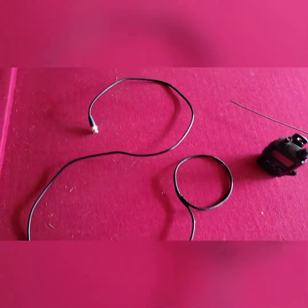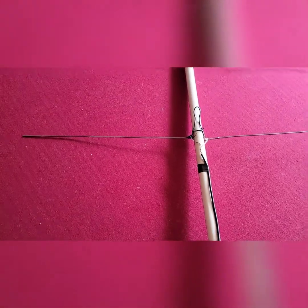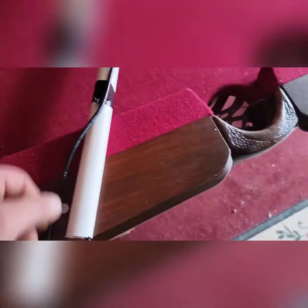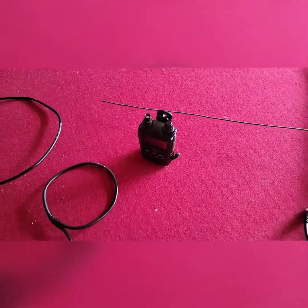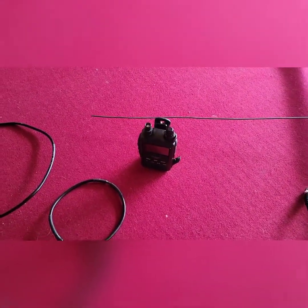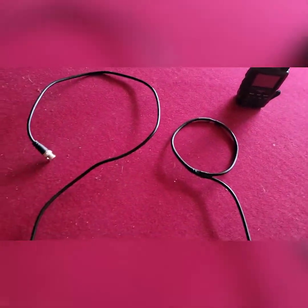I'll show that in use here in a minute because that thing works good. Anyway, it's got the same BNC connector so I can just unattach them and attach them. I'll head to my son's room here in a second with this one right here.